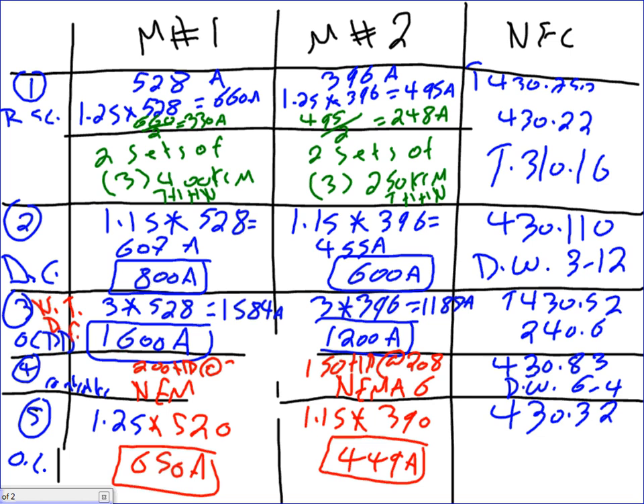These amps are nameplate amps — not from the National Electrical Code Table 430. So what would you do? You go to the electronic controller and tweak it as close to those values as you can. That wraps up number five.